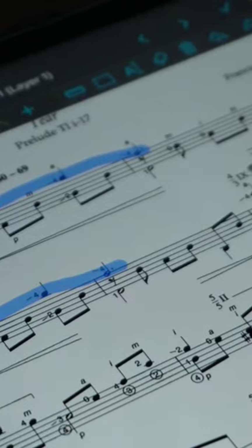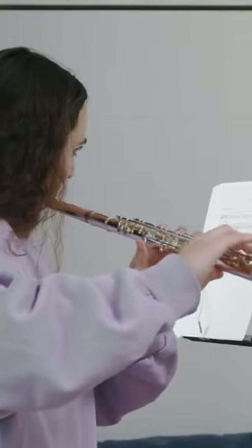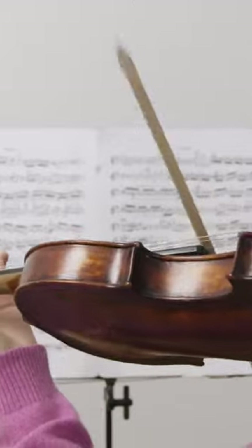A good melody is usually very much like singing, so if you have big, weird jumps in your melody, you might want to double-check if every note is part of the melody or not. Then you have to make sure that your playing follows the melody so consistently that your audience will also understand which notes are part of the melody and which notes are not.